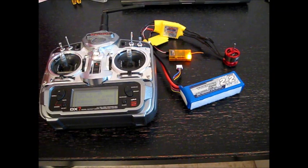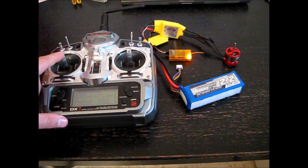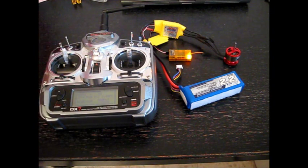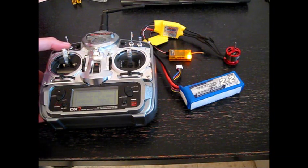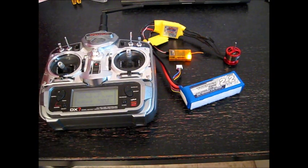Let's say I want to choose this submenu inside, so I switch the throttle all the way up. And now I want to finish the programming so I will put the throttle all the way down. I finished the programming of the motor controller and I'm ready to connect it.